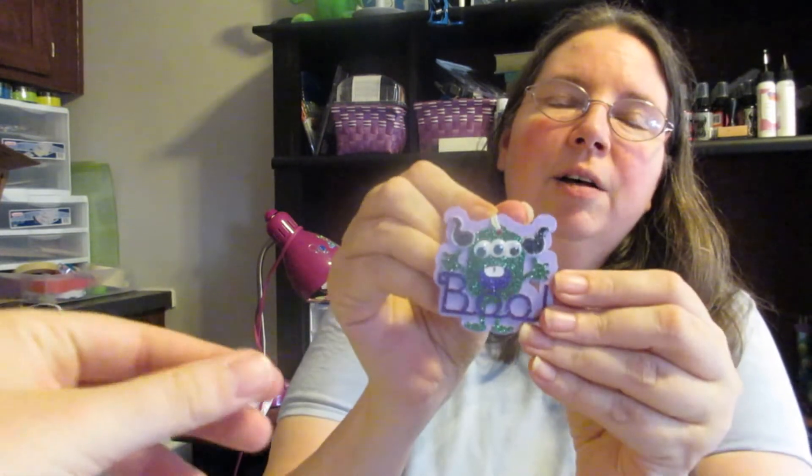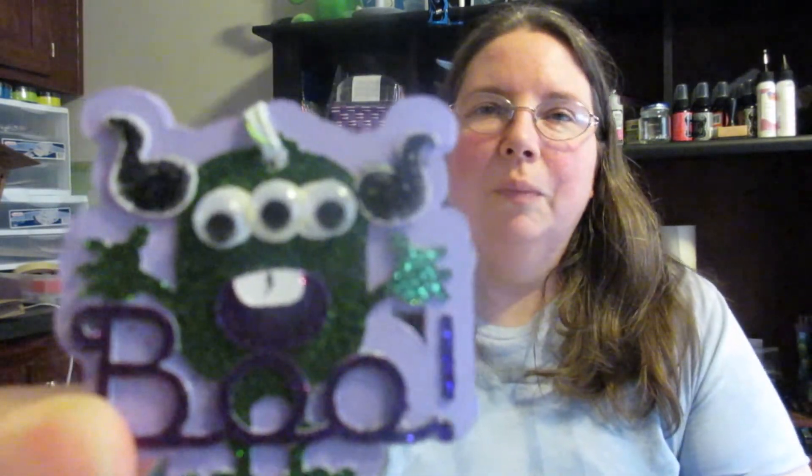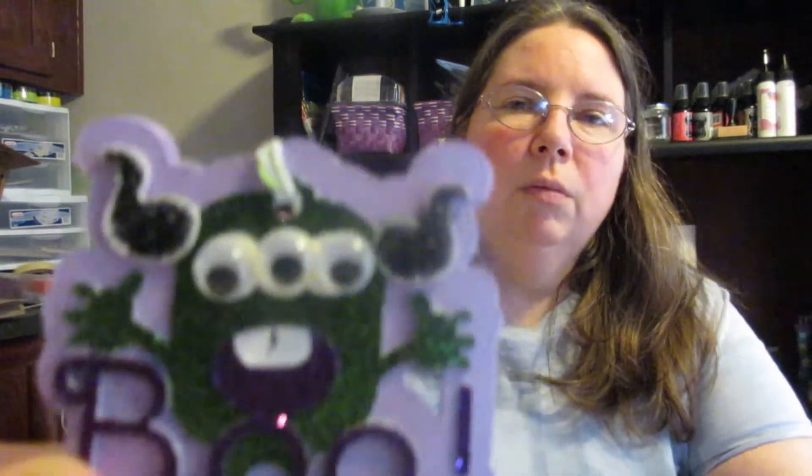The last ornament we made last year was the Three-Eyed Monster. We have ones with blue antennae or horns or whatever. We just made this one with black and then the rest with blue. We added glitter after because they were plain before. Your memory's better, Danielle, because you're 20 and I'm not 20.